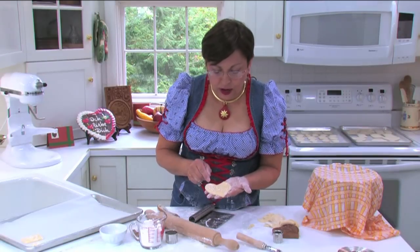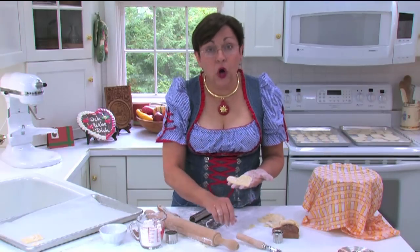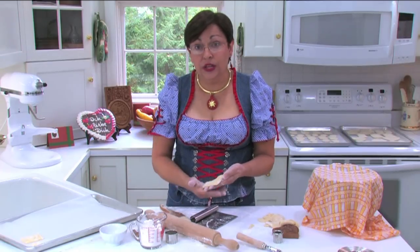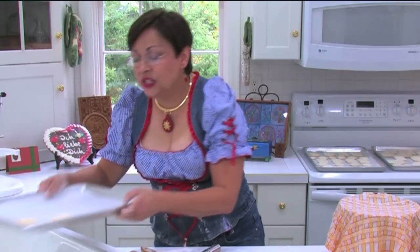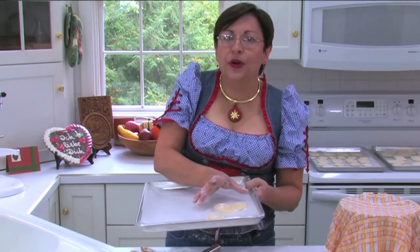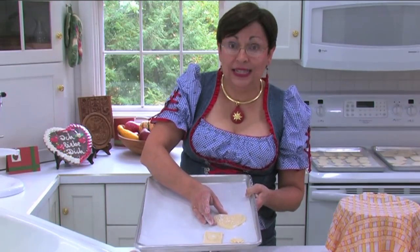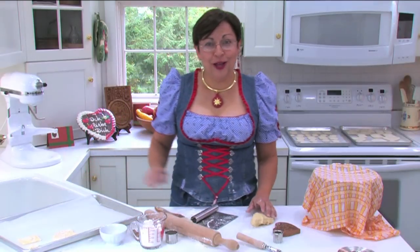Another tip: don't worry about that flour. Don't try to brush it off. It can bake that way, and then after you're all done with the baking process and the cookies are cooled, you can go in with your pastry brush. But if you did that now, you would distort the image a little bit, and you don't want to do that. Let them dry for 8 to 12 hours. The purpose of the drying is to form a crust on the top of the cookie so that when it goes into the oven, the only way it can move is up. You won't get a spread like a chocolate chip cookie, and that's what we need because we want to keep this image intact completely as it bakes. I'll be back with you after I finish rolling out the rest of the cookies.